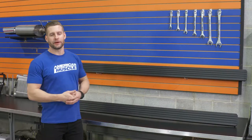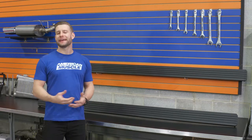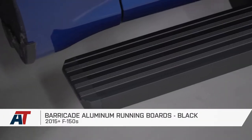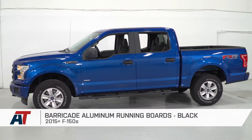I think these running boards from Barricade will probably appeal more to the fleet truck owners or the base XL owners out there, as opposed to the XLT or Lariat owners, because the 5-inch factory Ford running boards are pretty nice for an OE part. With that said, maybe you have a damaged one or possibly both, and you're looking for an affordable replacement that will resemble an OE part — if that's the case, these will certainly do a great job.